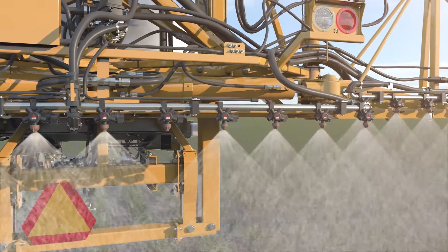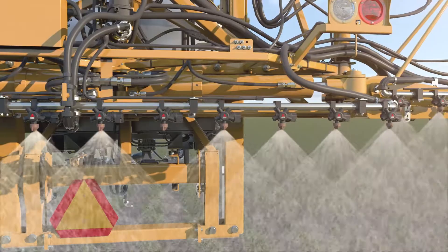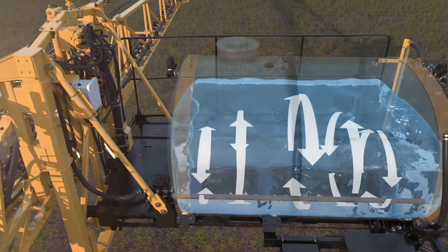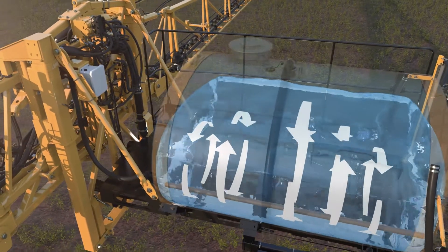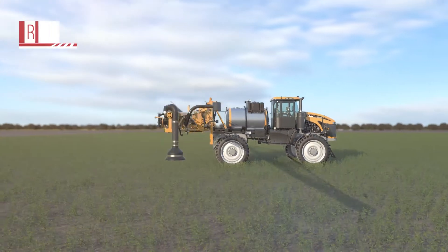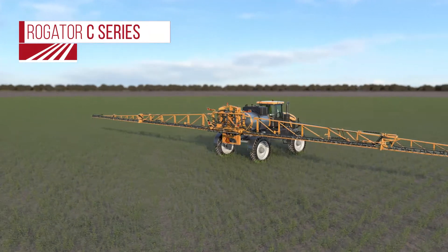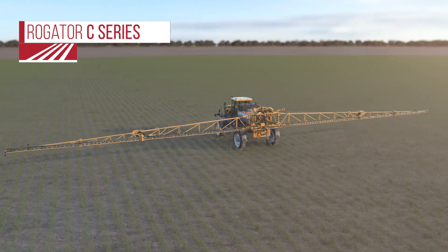Recovery can help reduce the effect of product settling, which can cause plugging of tips and the risk of improper application. Since the chemical has been returned to the tank, it can be re-agitated to eliminate hot spots before the next application. Full recovery system — another reason the Rogator C-Series sets itself apart as serious machinery for serious results.